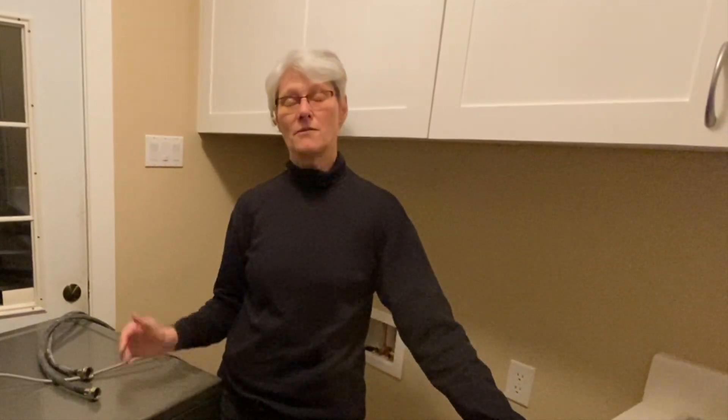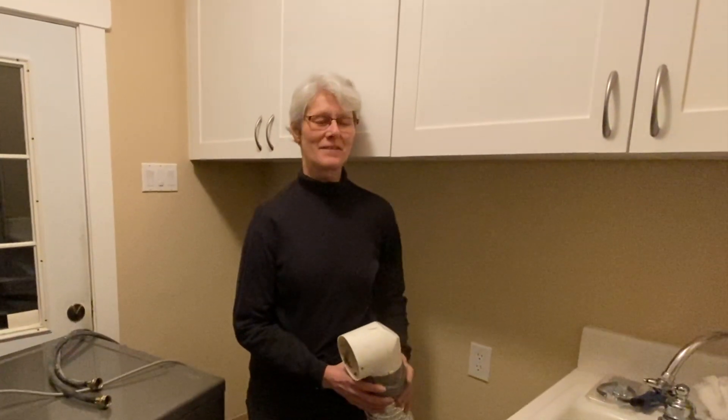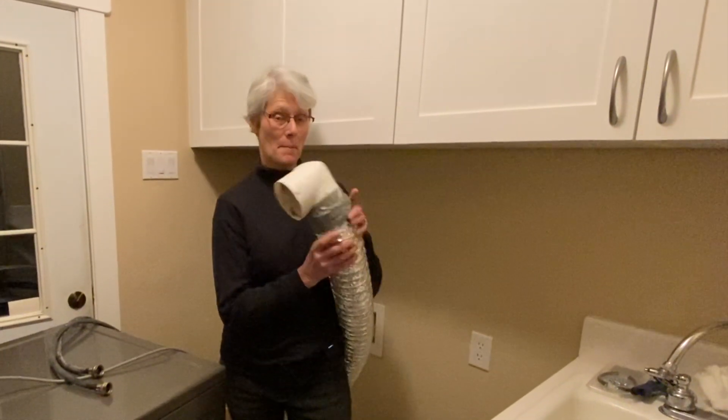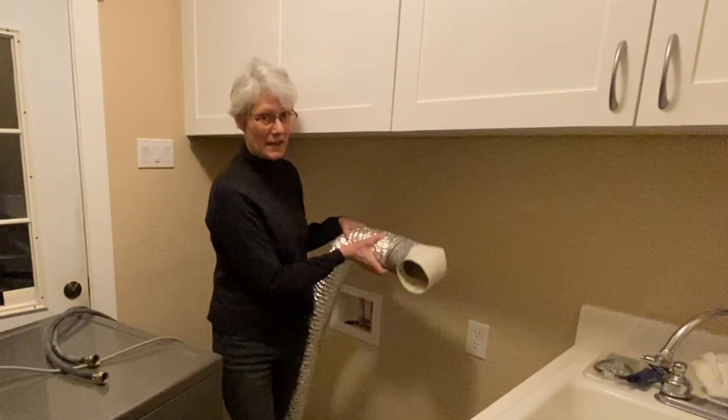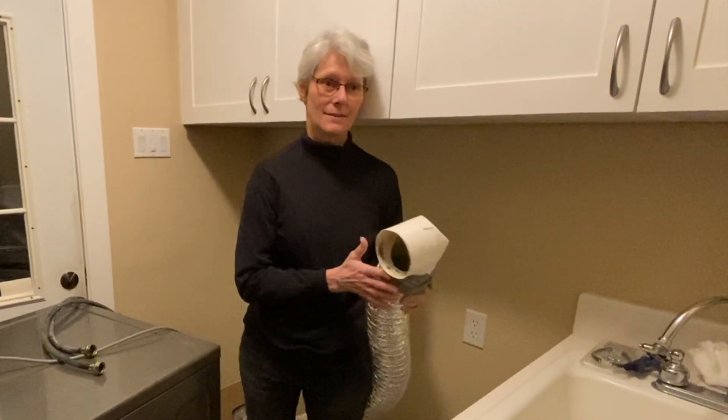But the depth is 30 inches compared to 25 inches on the old units. So that extra 5 or 6 inches was taken up by this dryer vent, and that won't fit behind the new dryer at 30 inches.